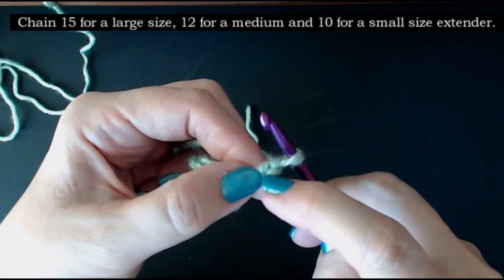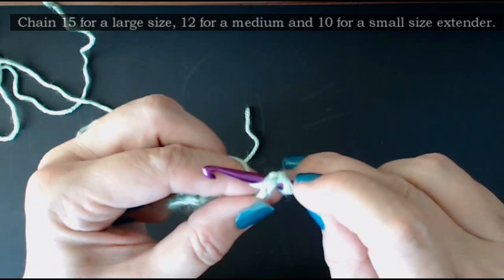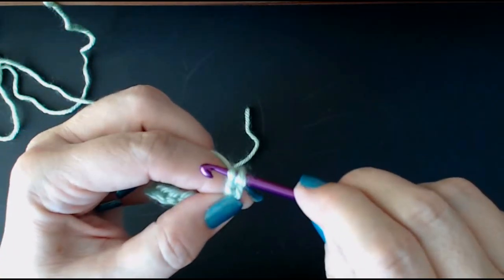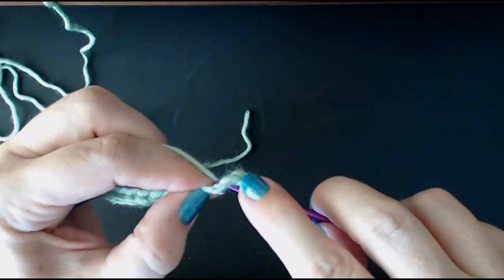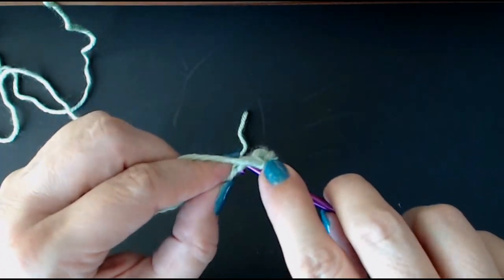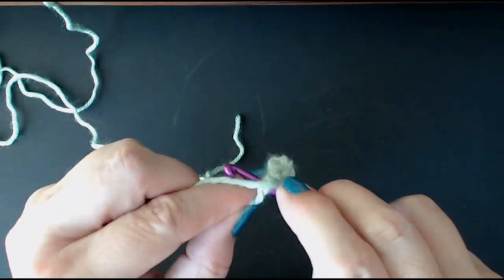Into the second stitch in your chain, we're going to do a double crochet. If you're in the USA, this is a single crochet. Put your hook through the stitch and pull your yarn through, yarn over and come through those two loops — that's your first one done. We're going to do that all the way along to the end: one double crochet in each of the stitches in the chain.